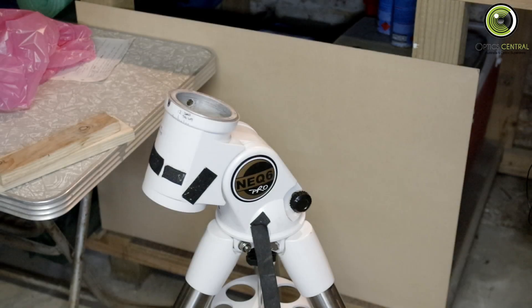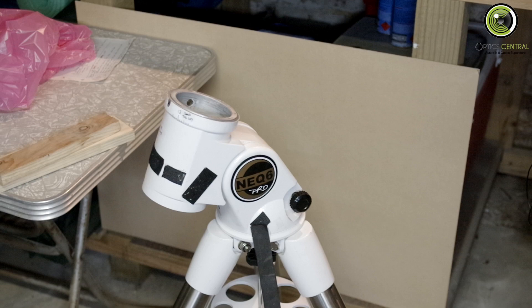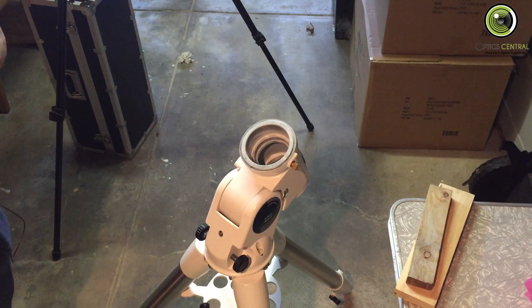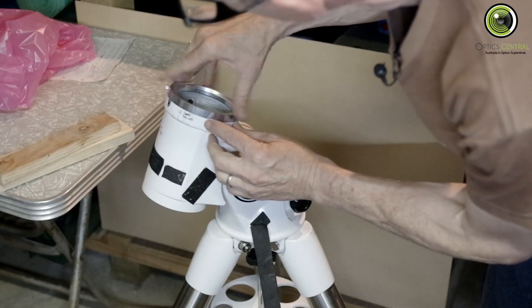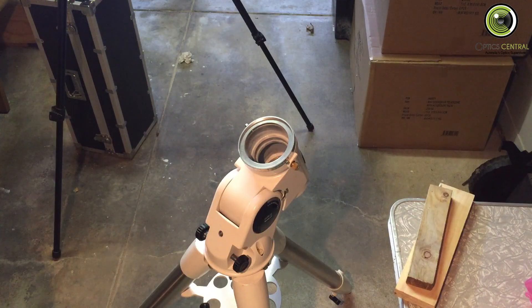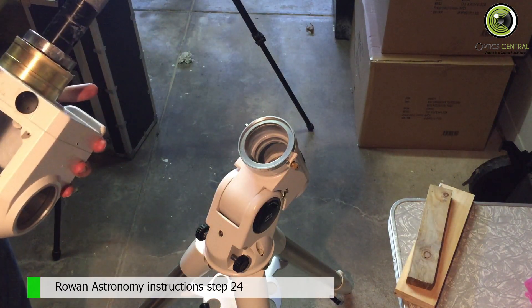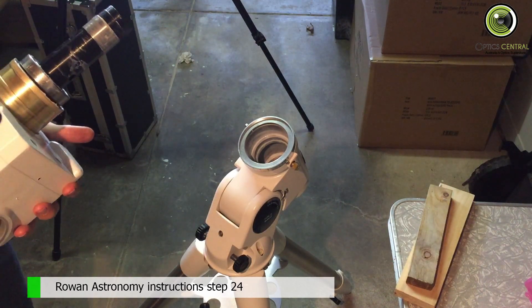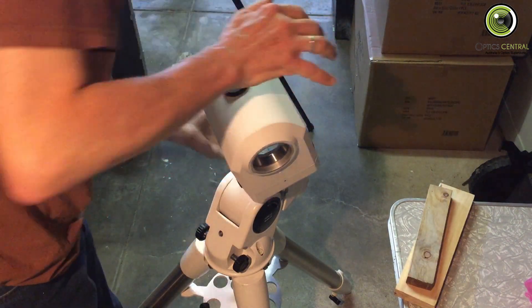The last part of stage four is to replace the upper housing and the RA worm housing onto the lower housing, which is here. What will happen is that I'll put the setting circle on — I've put a sticker on it so that it sits right there the right way up. I've greased it fairly well, but I just know this is going to be a tight fit. It was a lot less tricky than I thought.